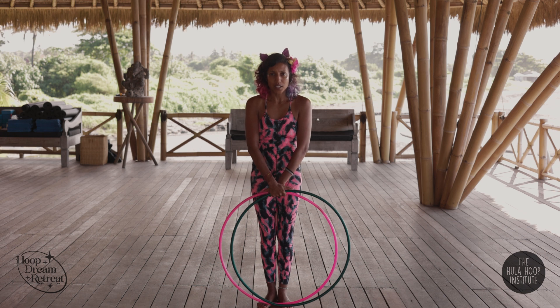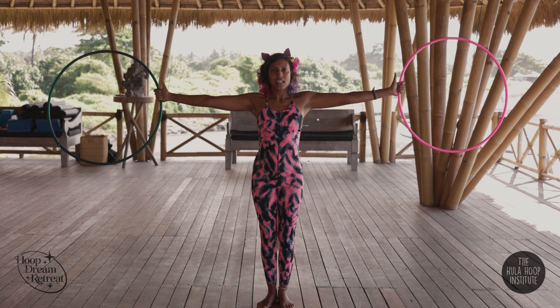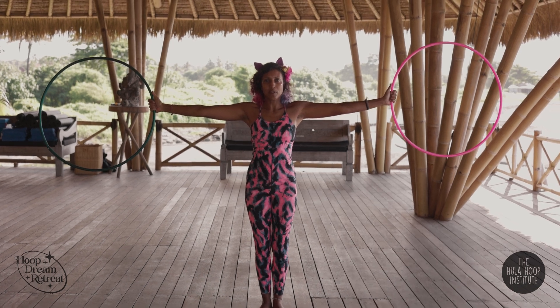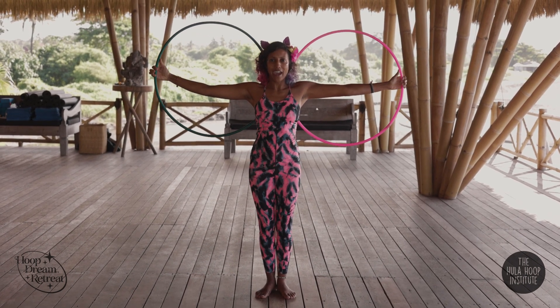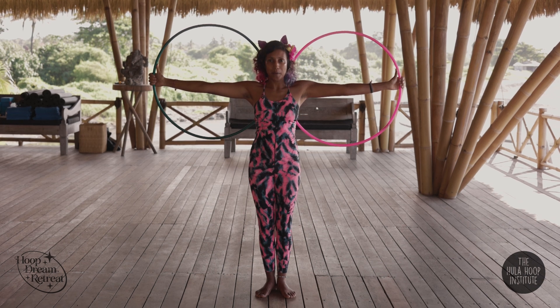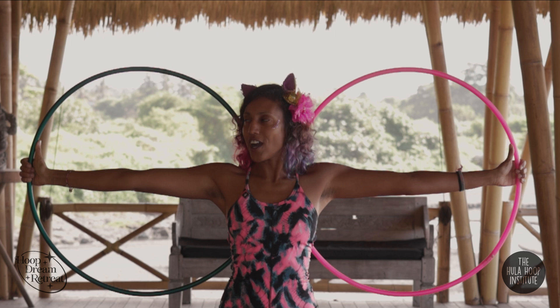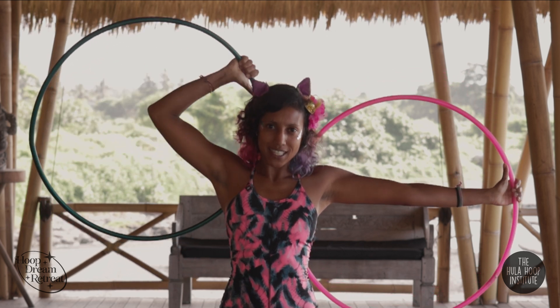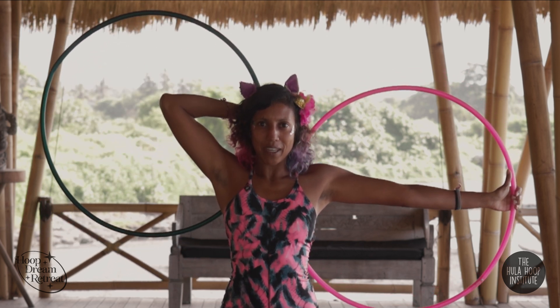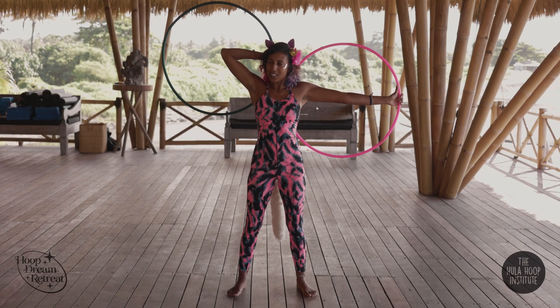We can start by just opening our arms to the side, thumbs up, open to the side, and let them just fold behind your back. Now I'm in thumbs up. My right hand follows the thumb as it isolates up, up, up until I am thumbs down behind my head. You'll notice the hoop is kicked out to my right side.